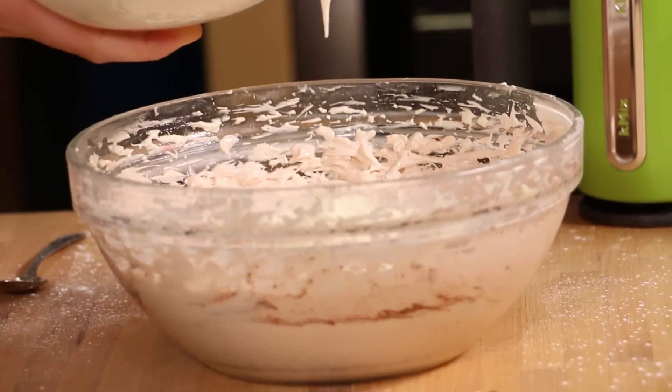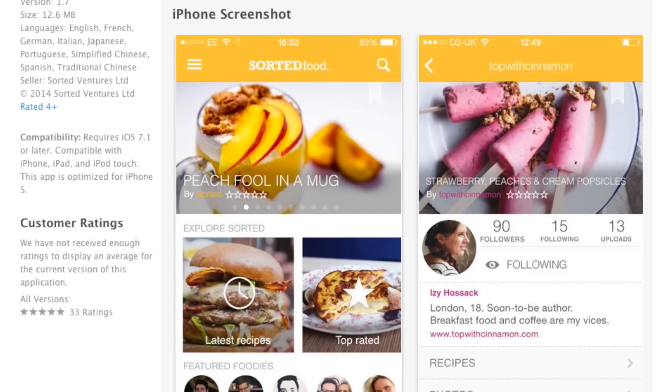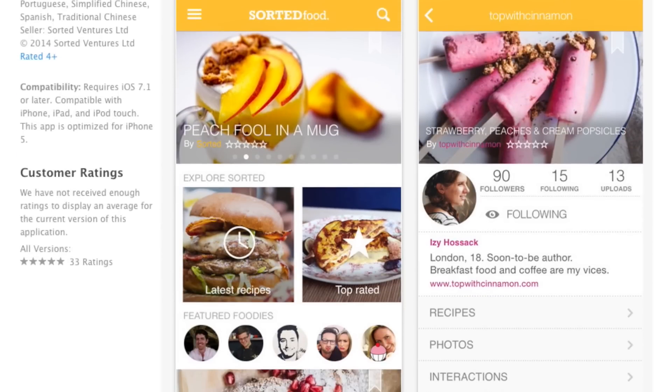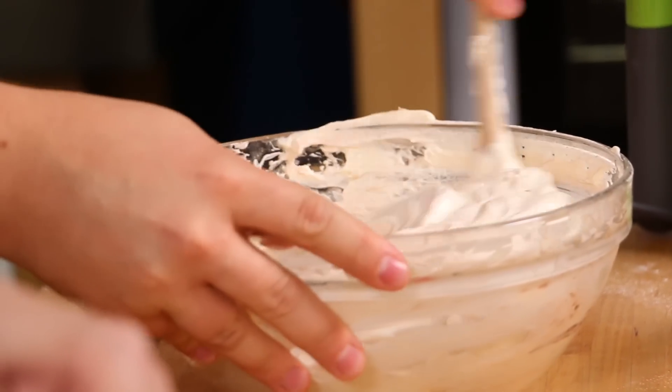Some of you might follow me on the Sorted app — these guys have an awesome app. Someone described it as Instagram for food, which is a fair analogy, but on it you can have full written recipes with step-by-step guides and follow other foodies. It's just a cool place to be if you like food. I'm on there, so if you want to download the Sorted app you can follow me — and these guys as well.